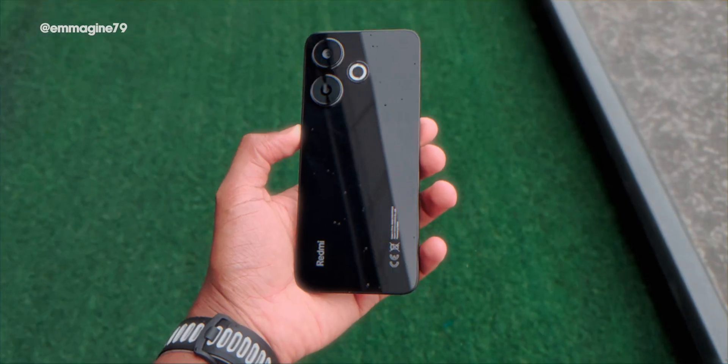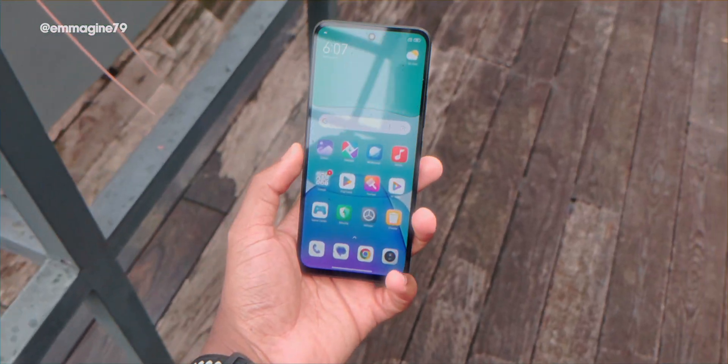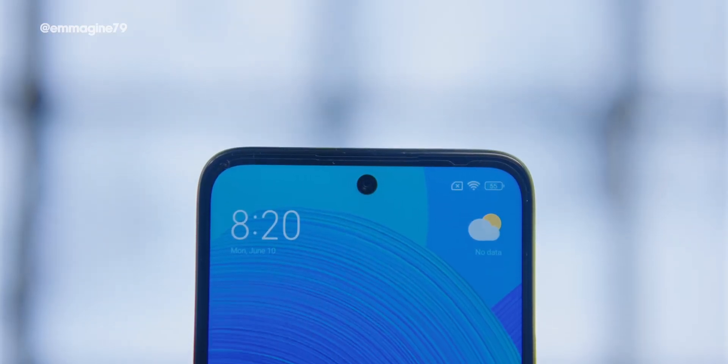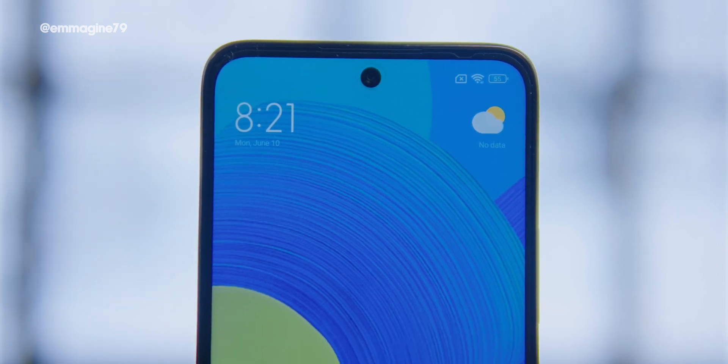Setup guide done — now for first impressions. The first thing I noticed is that this phone feels solid in the hand, especially for a budget device. The flip side is that the glass back is a massive fingerprint magnet, so I'll probably put a case on it long term. A nice detail: there's a pre-installed screen protector out of the box, so your phone is protected from day one.